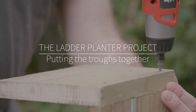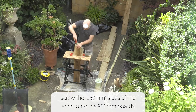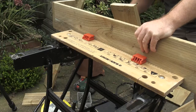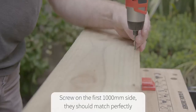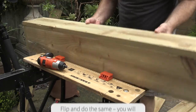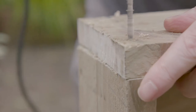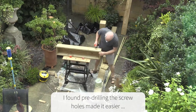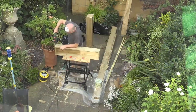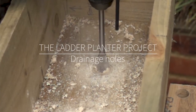Once I cut them I kept them in pairs and screwed the 150mm edge onto the bases, making sure that the 170mm edge faced towards the front on both ends. Next I attached the two 1000mm sides, doing the same for all four troughs. I pre-drilled and screwed the parts before putting it all together — it felt less fiddly, especially using an electric screwdriver.